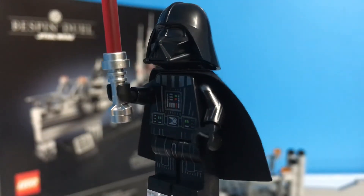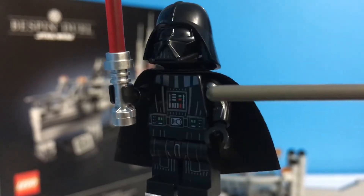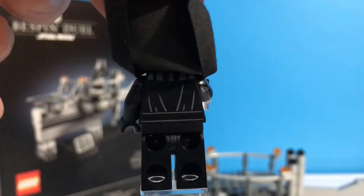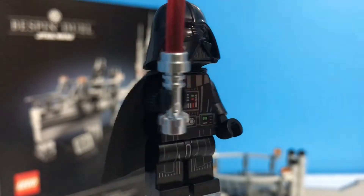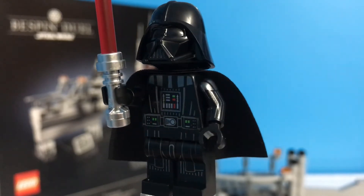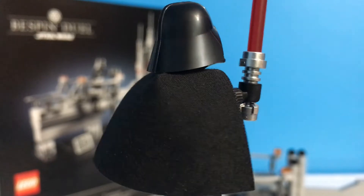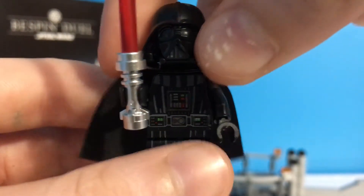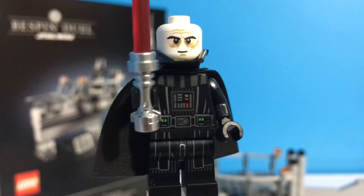Here is the main attraction of the set: the Darth Vader. He has printing all around him — leg printing, arm printing. He doesn't have cape printing, but he has torso printing, and even printing on the back there, all the way up the top. I wouldn't recommend removing the cape to check because you can ruin it by doing that. But he is an extremely nice figure. He is not exclusive to the set — you can find him in the $100 Final Duel set. I honestly bought the Bespin Duel for this figure, but if you want this figure, I would not recommend buying the set just for it — just buy the figure itself. He's got the standard two-piece helmet, that white face, scratches on the back of his head, and the little smiley face.